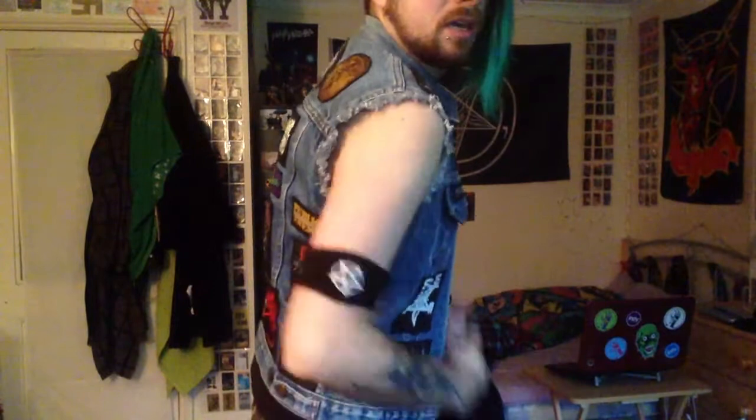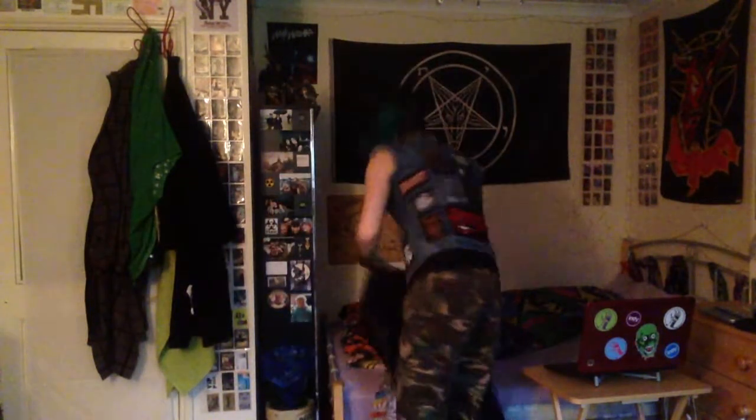I'll show you the size of that on me. As you can see, it's waistcoat in size — very small and it fits under things such as a hoodie. That's an under denim: a denim that goes under something.